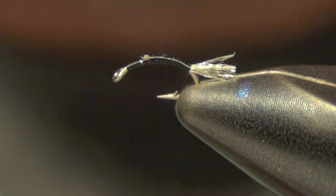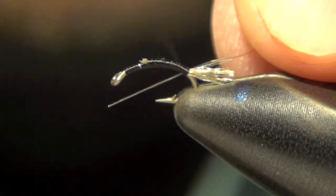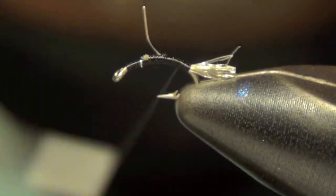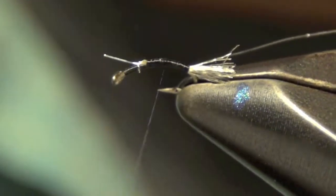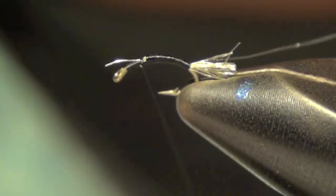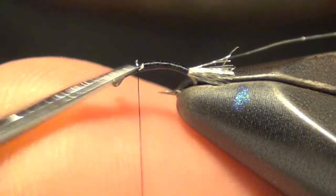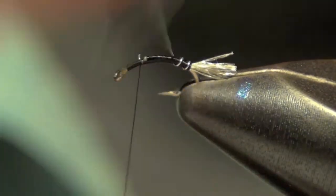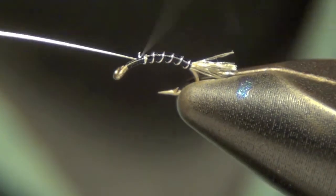Next, we take our silver wire and tie this in at the back with the long piece hanging off the back. Wrap it all forward and trim off that excess. Then we're going to take that wire and just spiral it forward, and capture it.